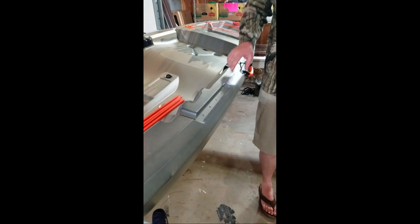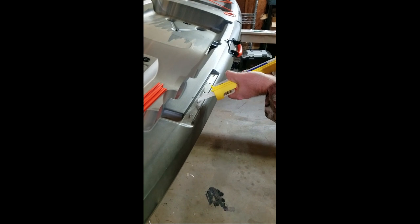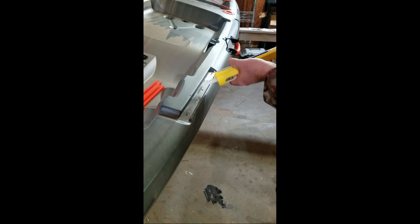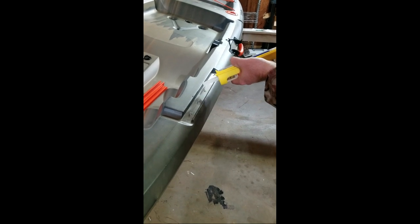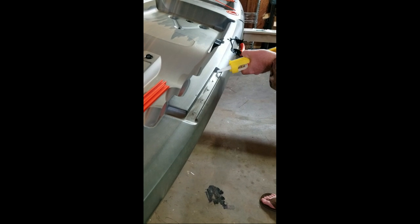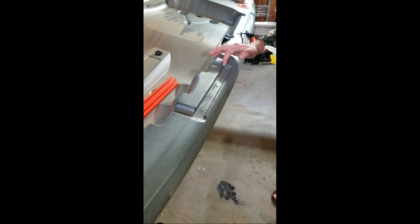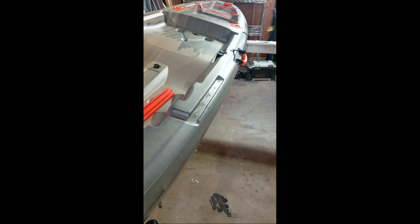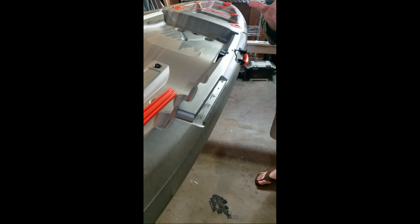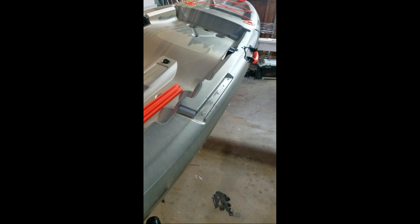I'm going to have Casey come in. Basically, all I'm going to do is put just a little bead of all-purpose silicone on there. Like I said, this is something you probably don't have to do — I just want to be extra careful and make sure this doesn't become a point for water to get in.